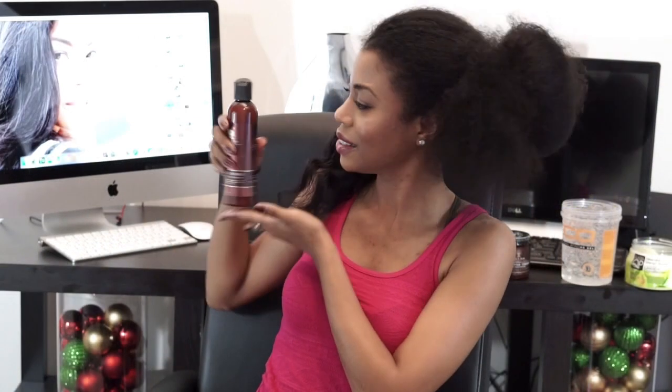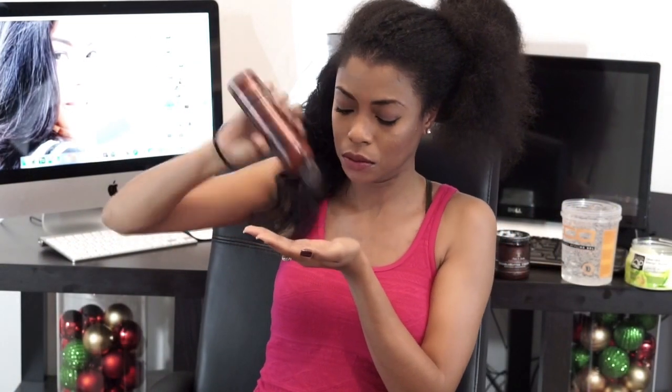Now I'm going to add some moisturizer to my hair just to add a little bit of moisture. Lastly, I'm going to apply Eagle Styler gel to my hair so it can hold the style a little bit longer.